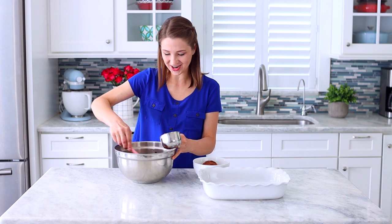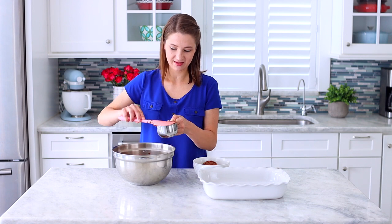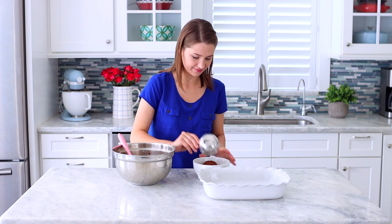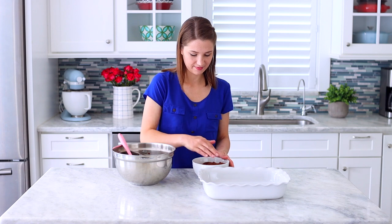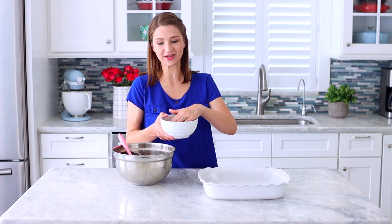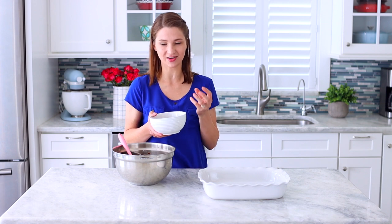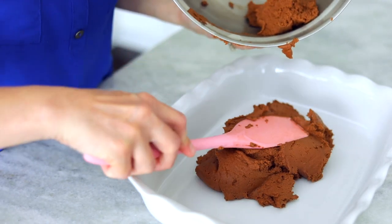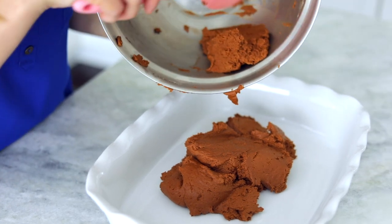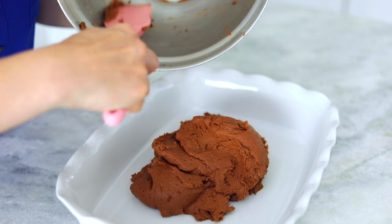It smells so good already — I can really smell the chocolate. So two cups go in the freezer. It doesn't really stick to my fingers when touching it, but it's going to be too hard to grate because it's really soft, so I'm putting it in the freezer so it gets harder and will be easier to grate. The rest of this batter I'm going to put into this baking dish — it's 13 by 9 inches — and spread it out evenly. That's going to be the bottom crust.